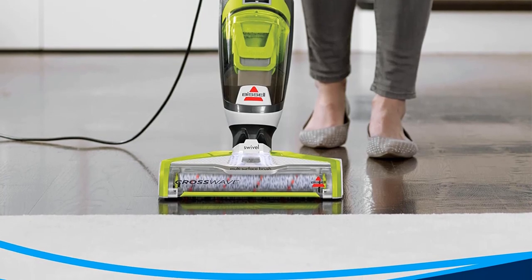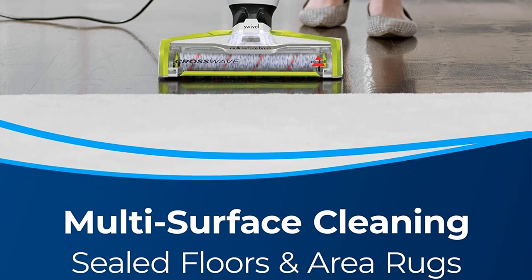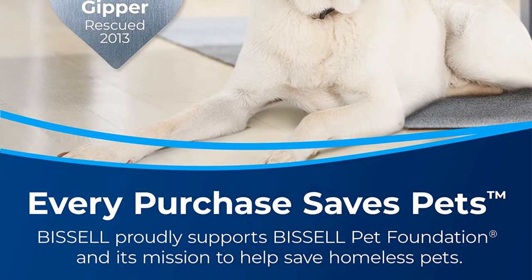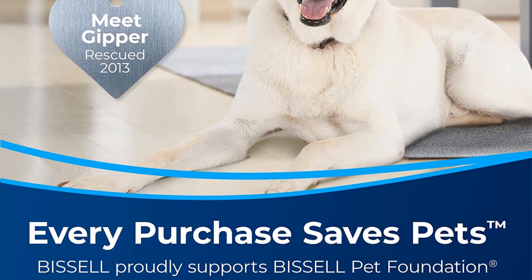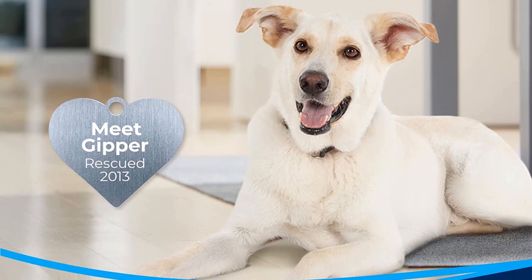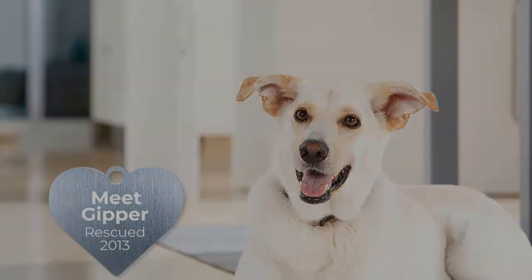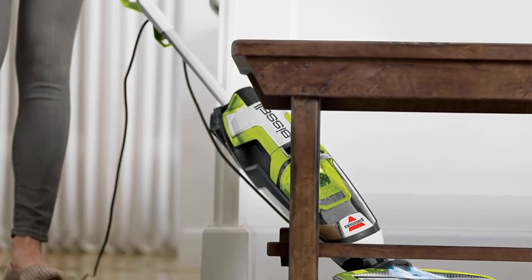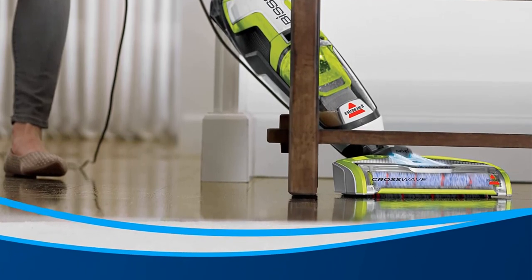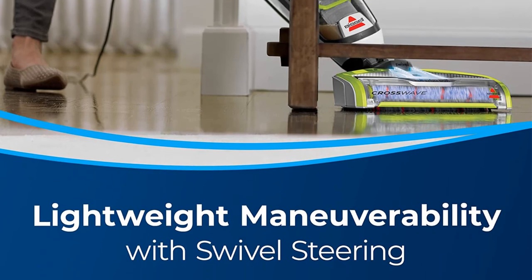The controls are easy to understand and are conveniently located on the handle, making this simple for anybody to use. There is also a solution-on-demand feature that allows you to deliver more cleaning fluid as required when dealing with particularly dirty spots. The main downside is that this isn't really an effective tool when used only as a dry vacuum. This means you are spending quite a lot on a vacuum that only has one function, and you are only supposed to use the official solution from the company, which may soon add up.